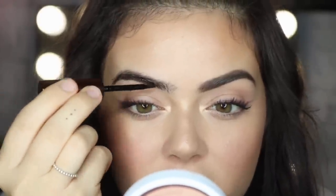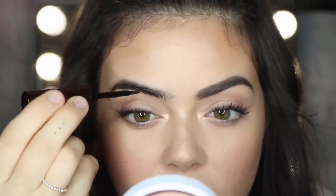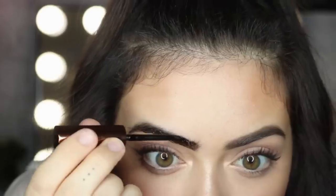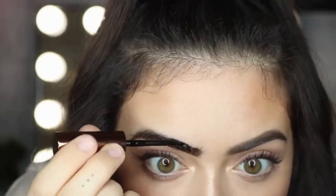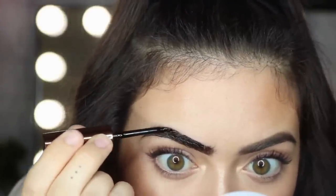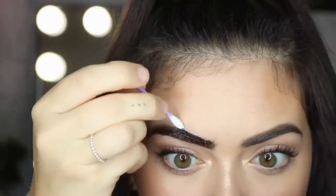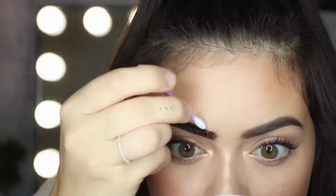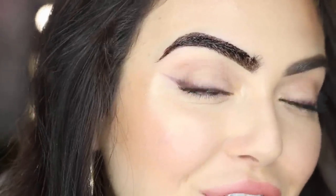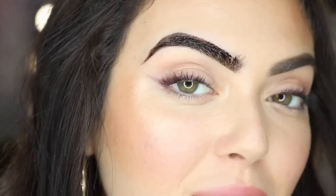I've only taken this brow off, I've left that one on just to show you the comparison of both. I'm just going to go ahead and start from the middle of the brow again. Be really careful with this stuff because remember it's a tint. Okay so that's all the stuff on the brow. I'm just going to let it sit for like three minutes or something and then I'm going to take it off.